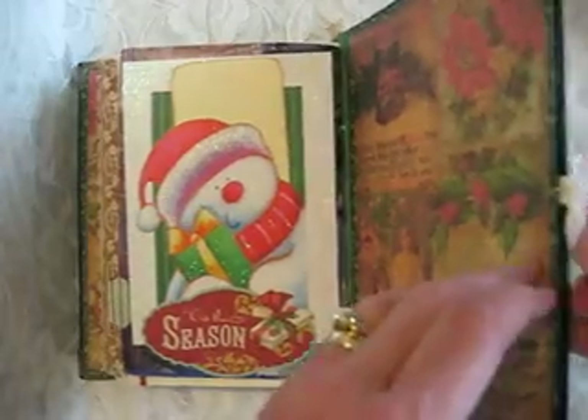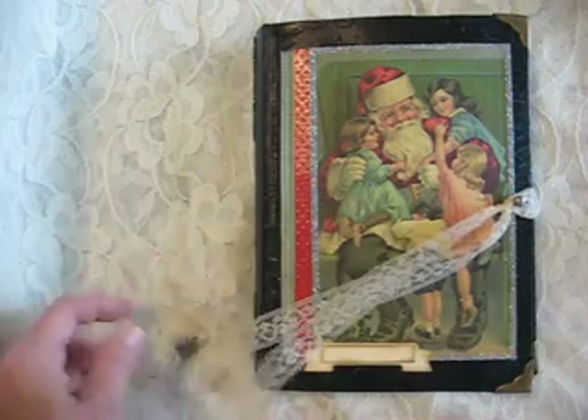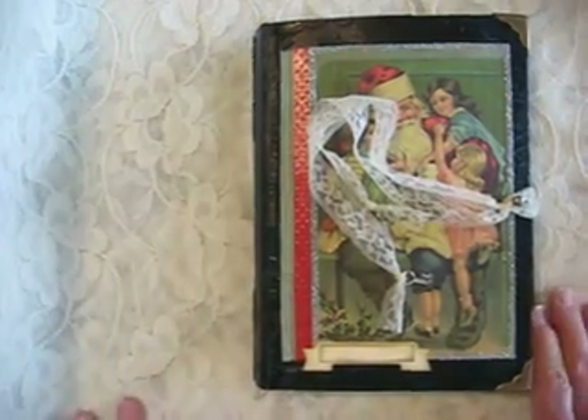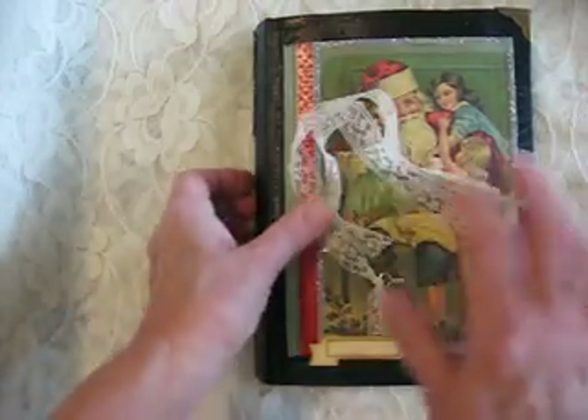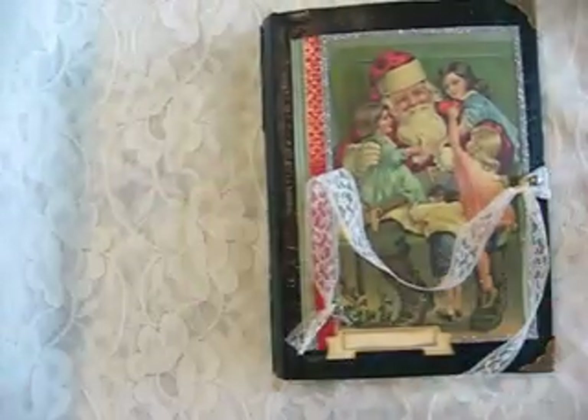I enjoyed making this. This is the last of my chronicles. I really struggled with these holiday chronicles, because I generally don't do themes that are this specific. But I did enjoy how they turned out, and I hope this little guy finds a forever home. Thank you for watching.